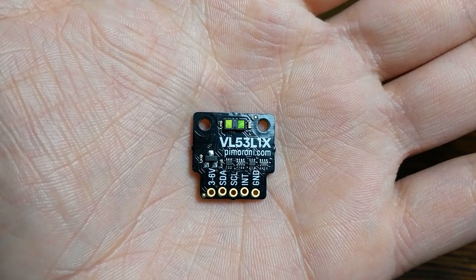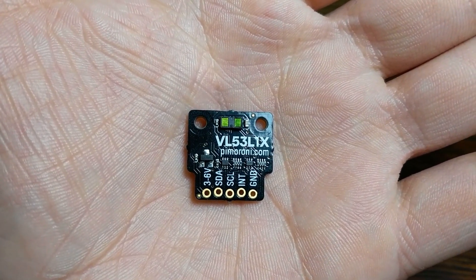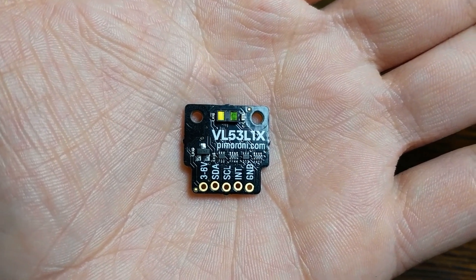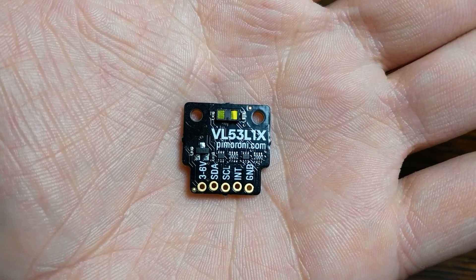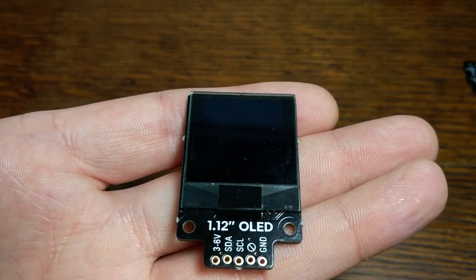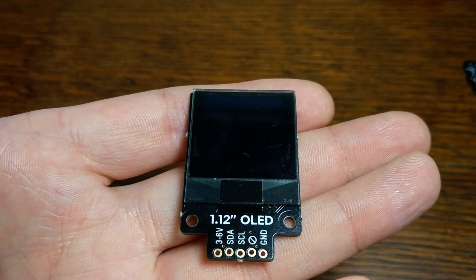This one uses a tiny laser to measure the distance between it and anything in front of it, so it's also a good option for a robot, or really any situation where you want to respond based on how far away something is. And finally, this one is a 128x128 OLED screen, so it can be used whenever you need to add a small display to your project.